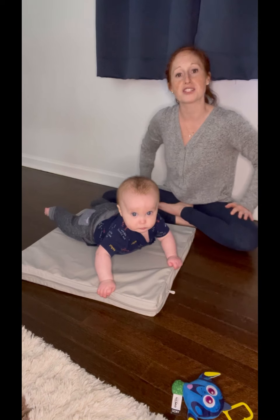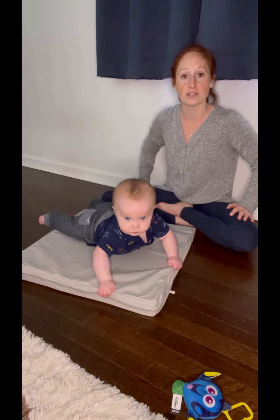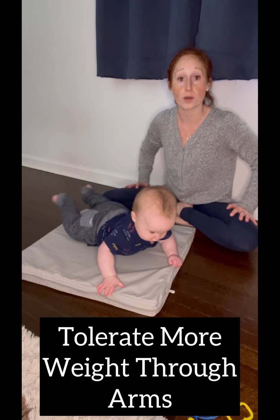Hey, I'm Kristen with Blazing Milestones. I'm a pediatric occupational therapist, a mom of a 29-week old. I'm working with Jace today and getting him to tolerate more weight through his arms.